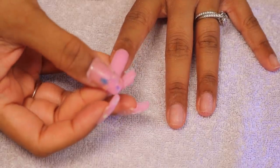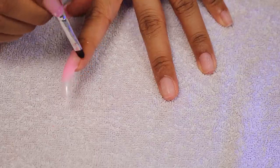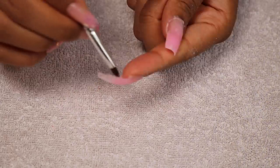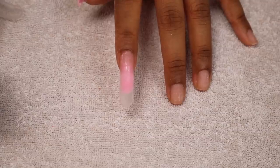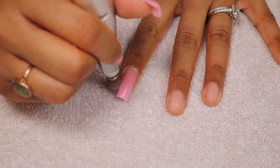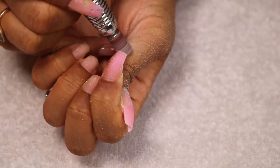Moving on to the second finger — I'll show you again how I did it. Apply base coat, cure for 45 seconds, apply poly gel onto the nail form, press quite firmly but not too much, remove any excess poly gel around the cuticle, flatten the underneath bit making sure there's no bulkiness or pockets, cure for 45 seconds, then pull off the nail form and it just looks so beautiful.